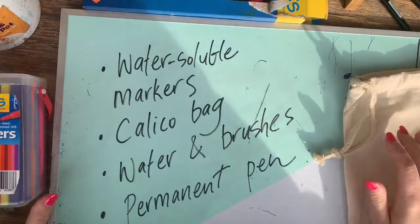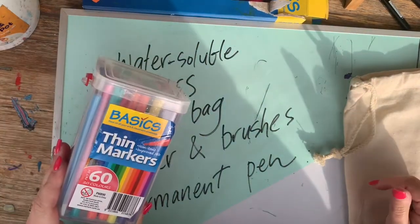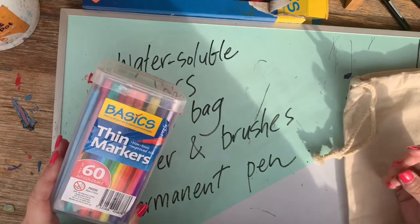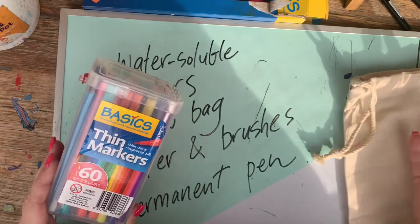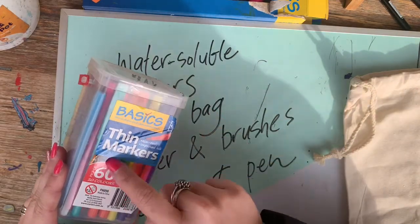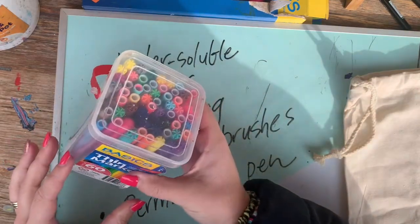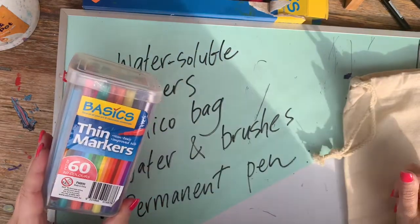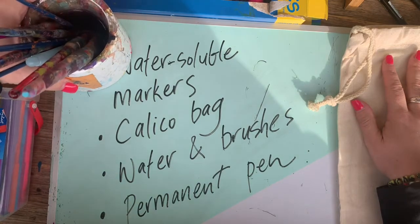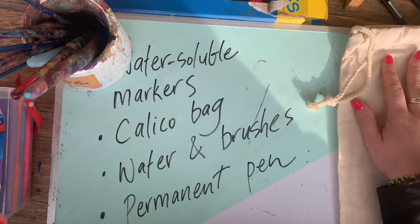You'll also need some water-soluble markers. Most textas or markers are water-soluble — Faber-Castell ones and Crayola ones are, and today I'll be using Zart Art again, which are some thin markers that come in a huge variety of colors, as you'll see when I start coloring in. You'll also need some water and brushes because I'm going to add water to these textas to turn them into paint.